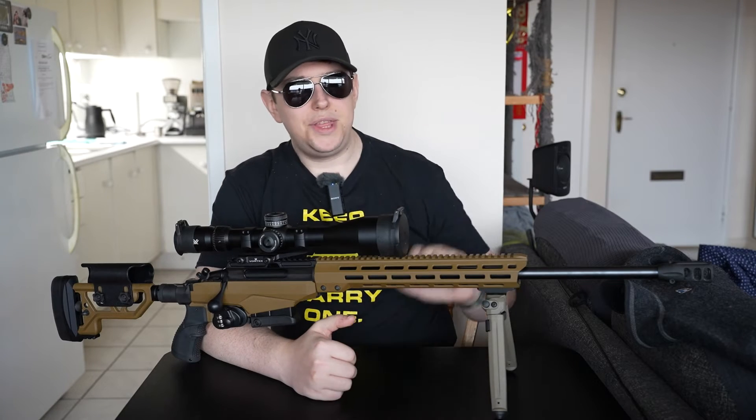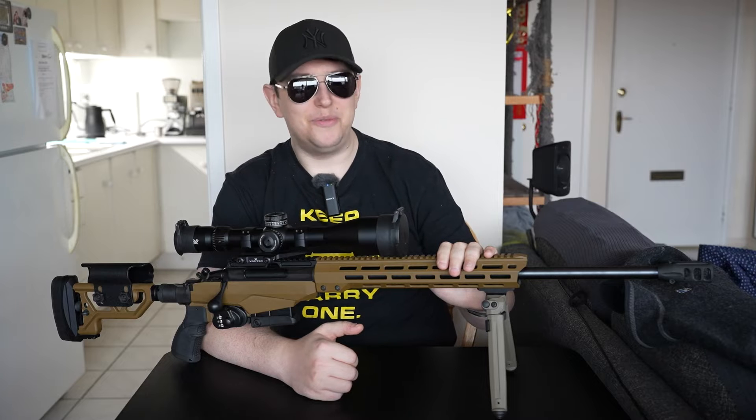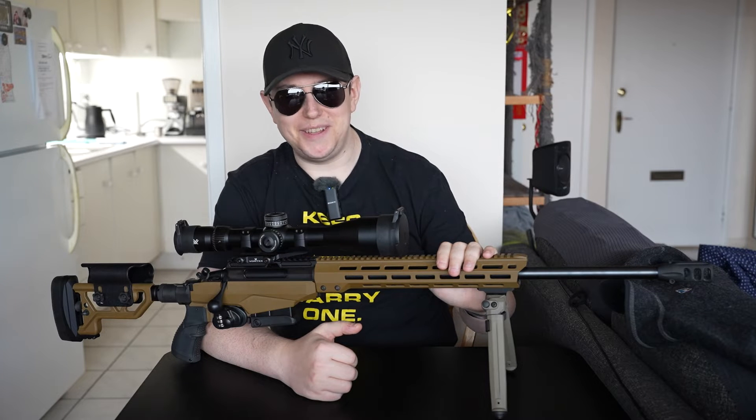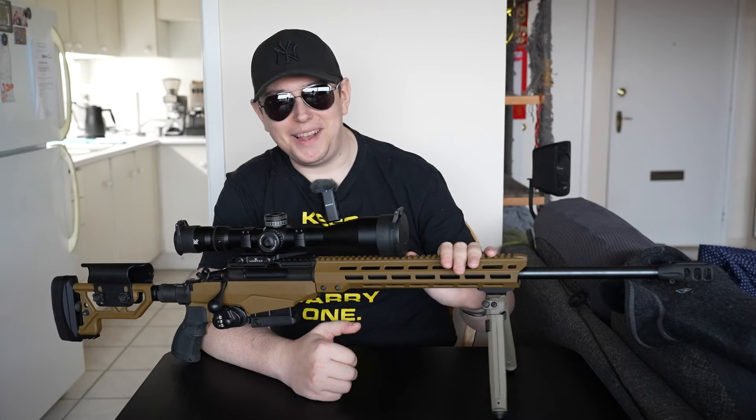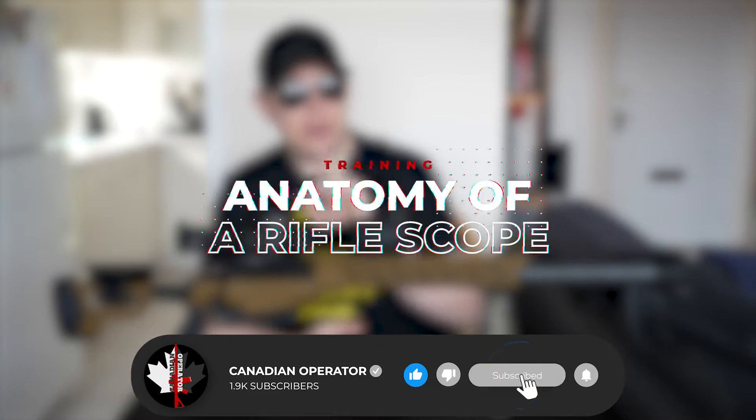Hey everybody, I'm Canadian Operator and this is my Tikka T3X Attack A1 - a beautiful rifle, four and a half kilos of goodness. But unfortunately we will not be talking about this today, because today we're talking about the anatomy of a rifle scope. If you want to see my full review, do make sure to subscribe.